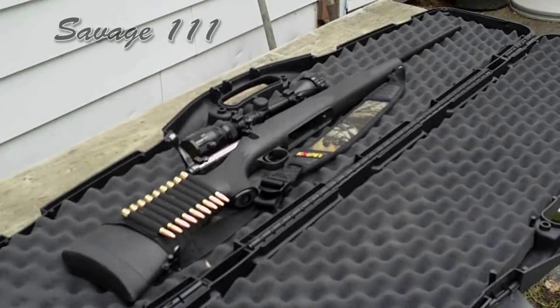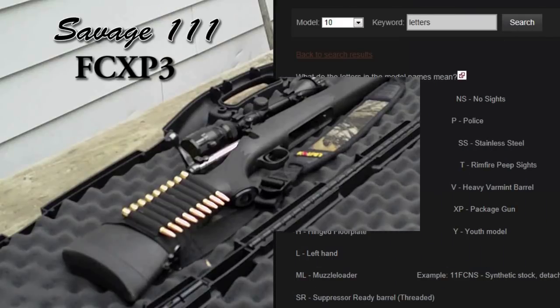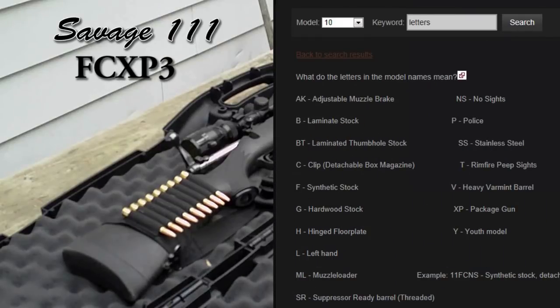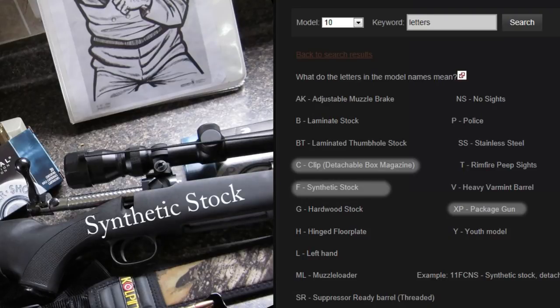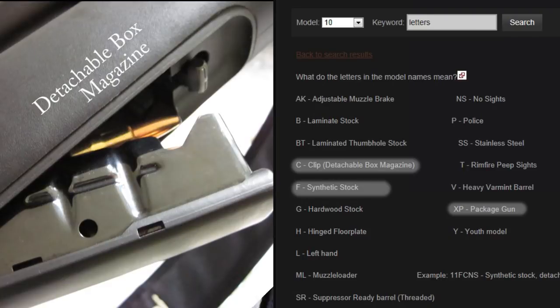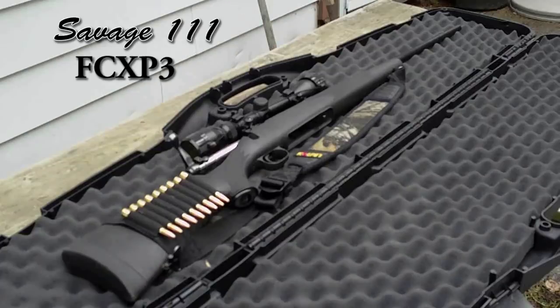This version of the Savage 111 is called the FCXP3. Those letters are just product codes for Savage — you can find out what they mean on their website's FAQ page. The F refers to synthetic stock, C means the clip is a detachable box magazine, and XP means it's a package gun. I have no idea what the 3 means, so if anyone knows, I'd love to find out.